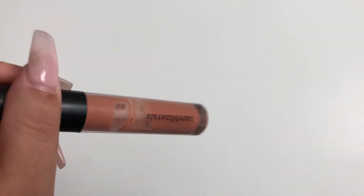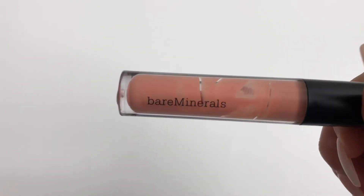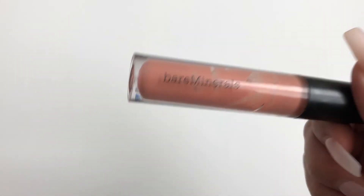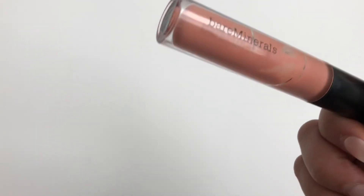To replace the Too Faced gloss, I have my Bare Minerals Lip Gloss. If I take the wand out you can see I already have quite a few uses in it. I really enjoy this gloss — the taste is a little weird, but I like the formula and I've been using it a lot lately. When I do my makeup every day, this is what I'm reaching for.